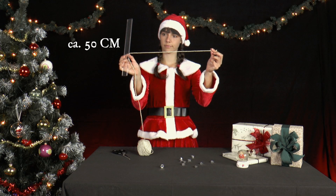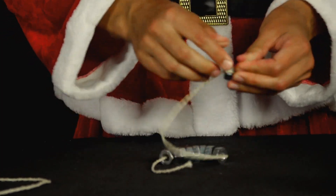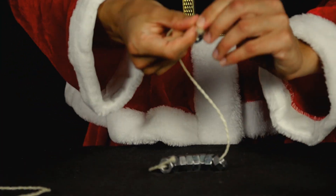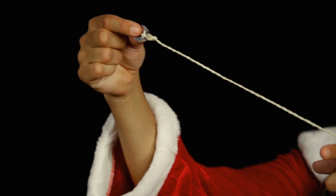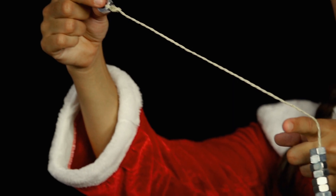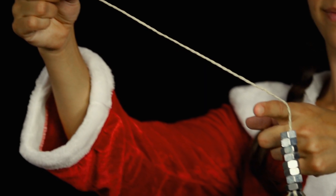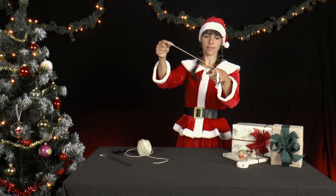Mrs. Santa threads eight of the nuts onto an approximately 50 centimeter long string, with one nut at each end. There is a total of 10 nuts on the string. Now she takes one end of the string and encloses the nut in her right hand. She puts the string over her outstretched left index finger. The upper part of the string is held slightly angled upwards, and the nine other nuts hang down attached to the string.